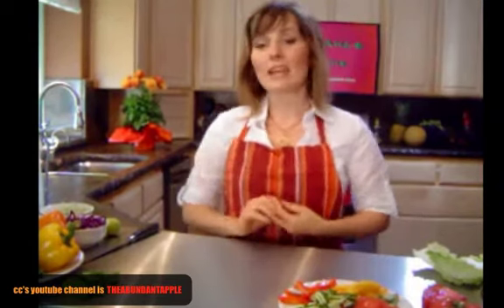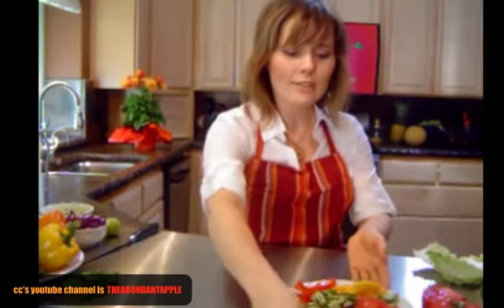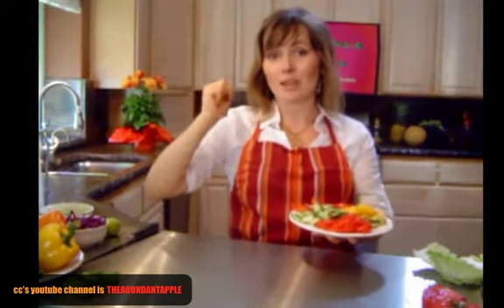I'm going to jump right in and get started with our recipe today. I'm making veggie handwitches, or you can also call them vegetable wraps. These have a Thai influence, so I'm using fresh lime, cilantro, mango, lots of veggies, avocado, and tomato. They're really fast and easy and great when you're not sure what to make — you can just pull out everything you have in the fridge and make some wraps, or what I call everything salad.